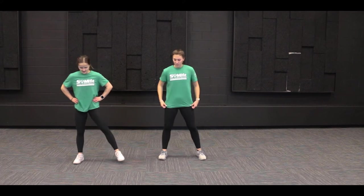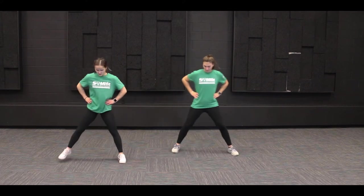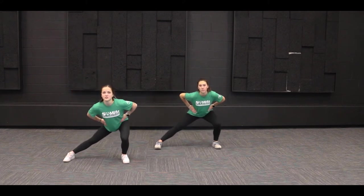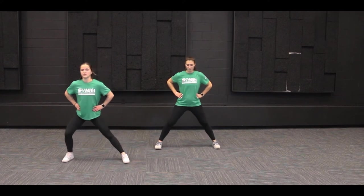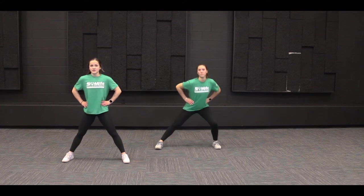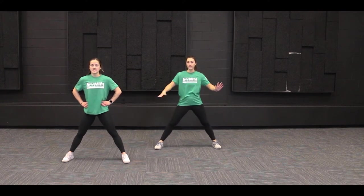Next we're going to do some side lunges. We're going to put our feet in a wide position and we're going to start with that left leg. We're going to bend that left knee to about a 90-degree angle while still keeping our backs nice and straight, and then we'll switch over to the right. We are going to do ten, which means we're doing ten total on each leg. All righty.